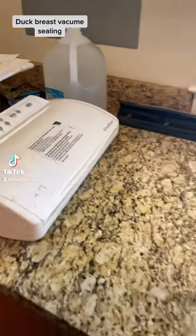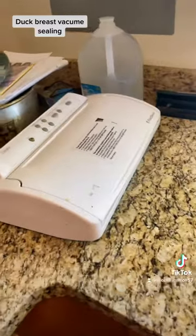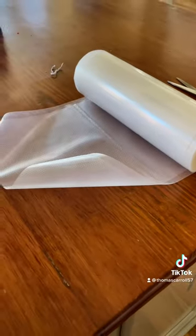Today we will be doing a how-to video on how to vacuum seal duck breast. Step one is cut all your vacuum seal bags to the correct size.